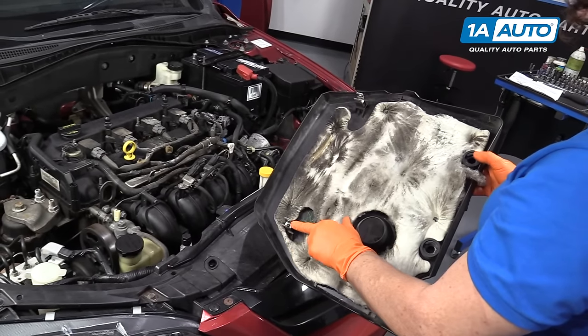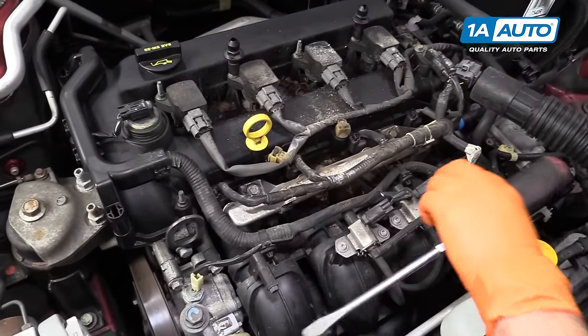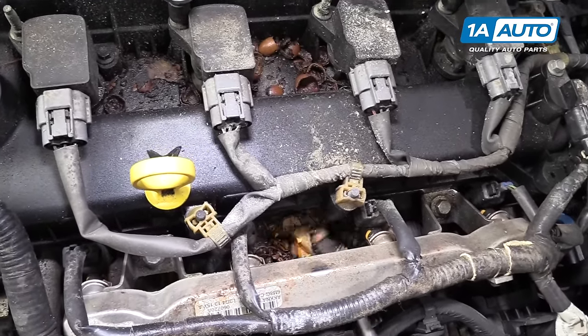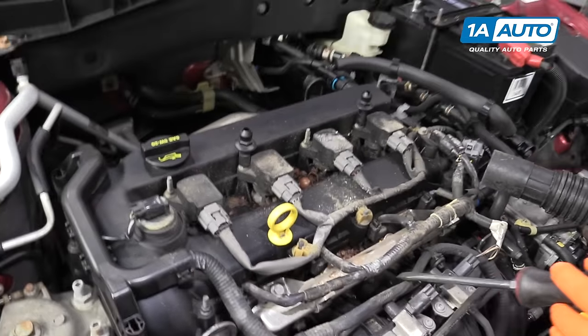These are the rubber bushings and the clips. Before doing the intake manifold, you can see this vehicle sat outside and some chipmunks or mice enjoyed themselves. I'm going to clean this up because we're going to remove that intake.